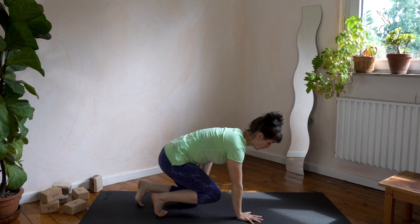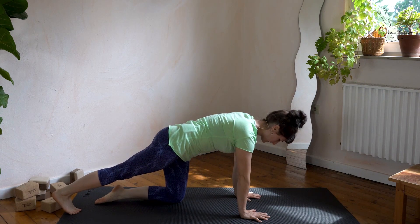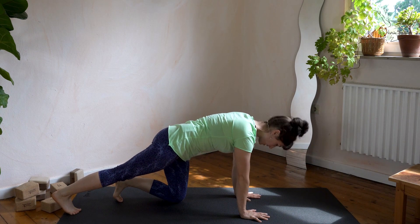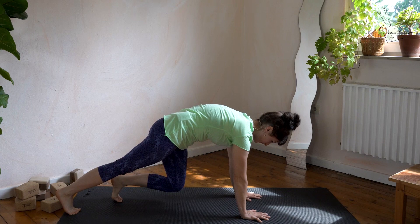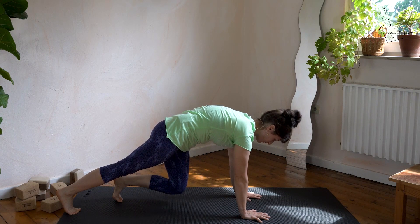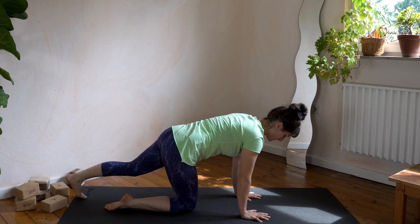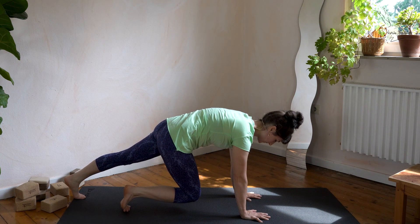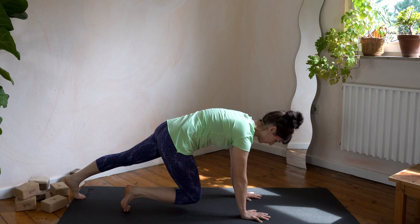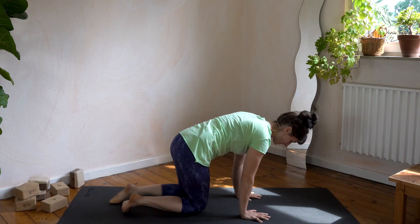Let's meet again on the floor. Kick the right leg to the back and the left foot is propped up. Lift the knee off the floor, really push the shoulders into the floor, hold for ten. Back down to the floor. Change legs — kick the left leg back, right toes are propped up, lift the right knee off the floor, hold for ten. Back down to the floor.